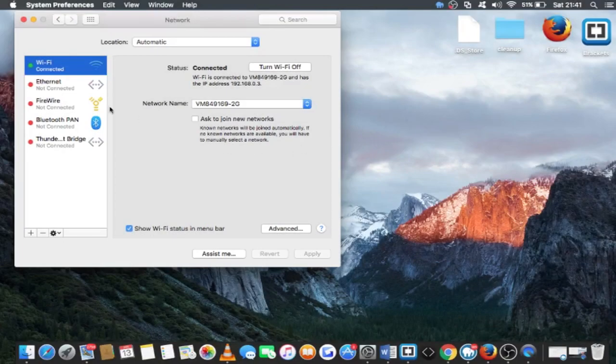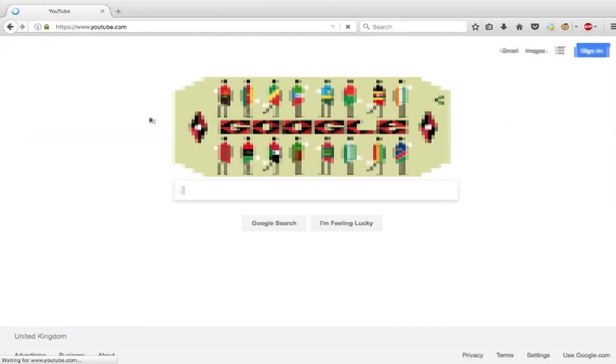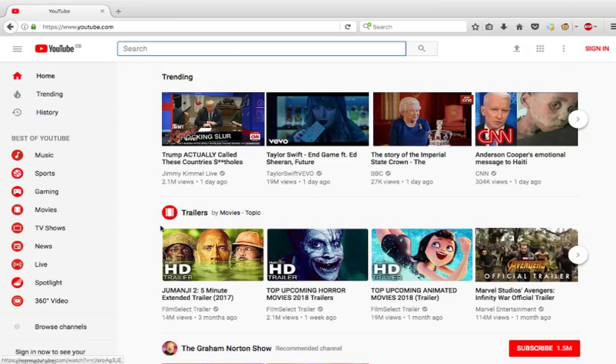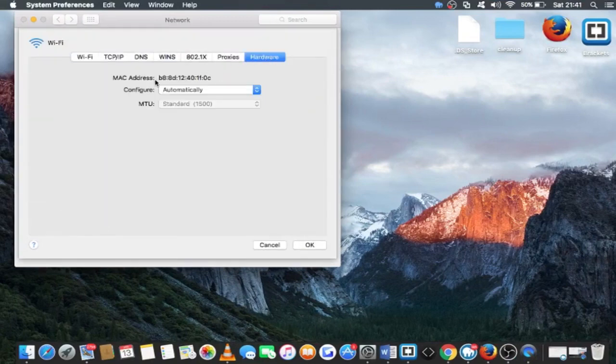Now that I am on the MacBook, as you can see the WiFi is connected — connected to that same specific WiFi router, the 2G one. I will show you that the internet actually works: I will go to the browser and load YouTube. As you can see YouTube does load. Now going to Advanced, then Hardware — as you can see the MAC address of this laptop is B8:8D:12:40:1F:0C. If we go back in the video you will notice that this MAC address corresponds to the one we sniffed when we targeted the specific WiFi to find connected devices.